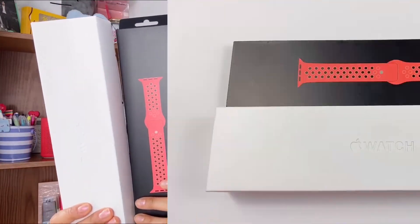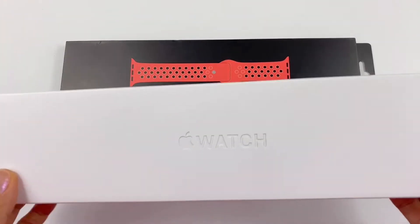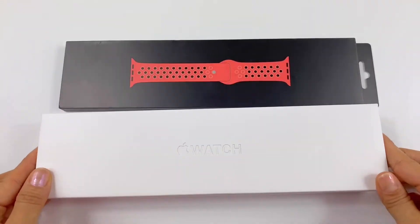Hi guys, welcome back to my channel — finally a new video! Today we're going to unbox the new Series 8 and a new Nike band. Here it is — oh my god, after three years I get a new watch!